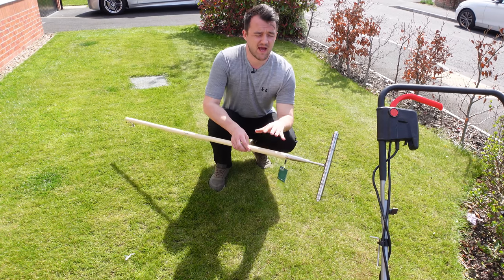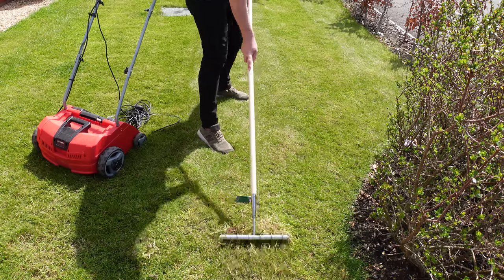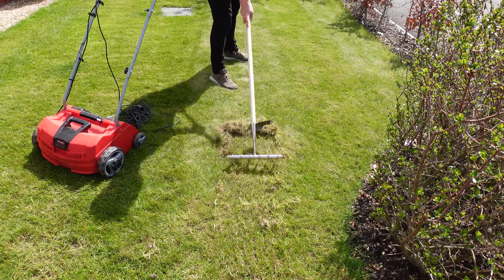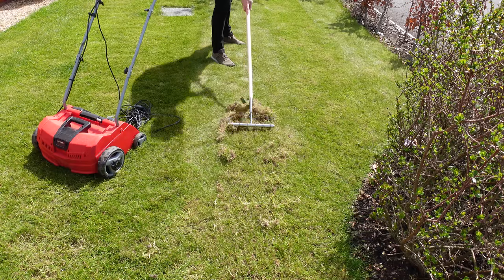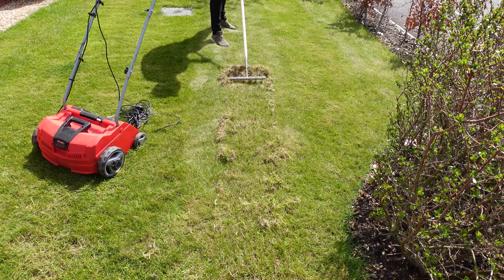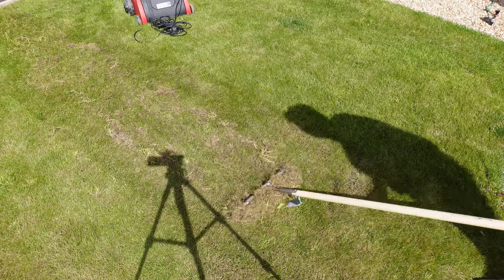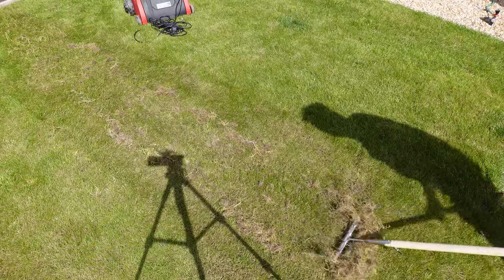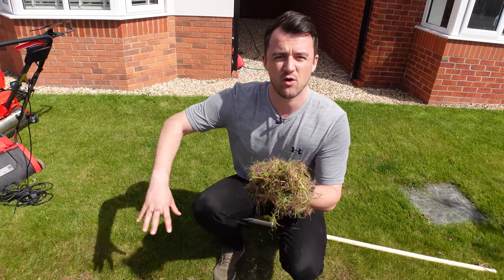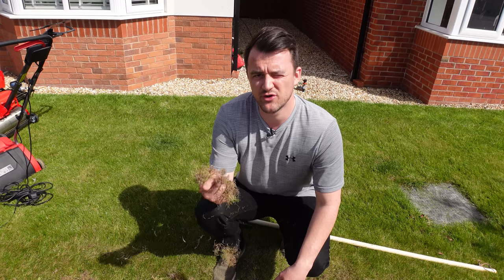Let's have a go at using the manual rake. A tool like this with a nice long handle is going to be much easier on your back — I'm six foot two and I've got no issues with using this. I'm just working the lawn backwards and forwards, picking out any of the dead matter. From just a couple of meters we can already see all this thatch which was smothering the lawn and reducing the effectiveness of our fertilizers.